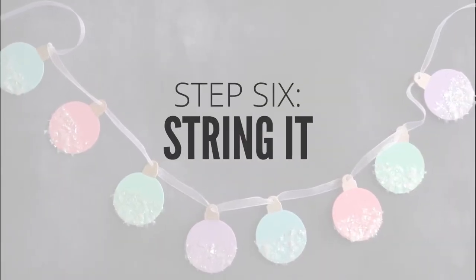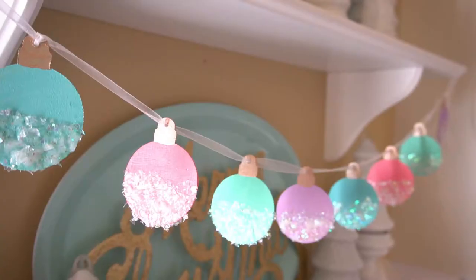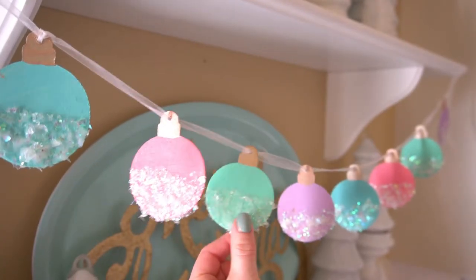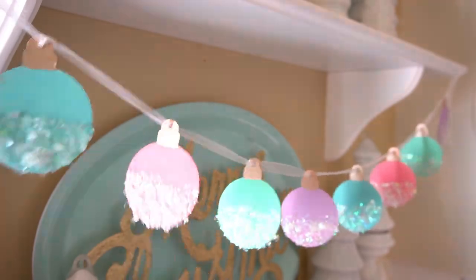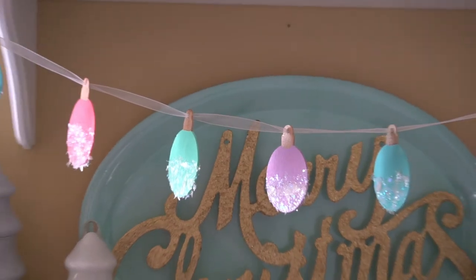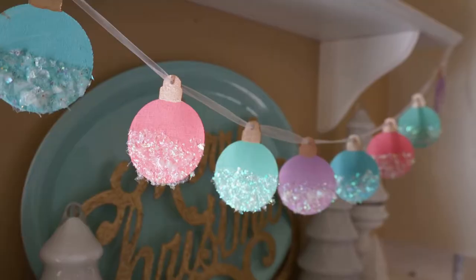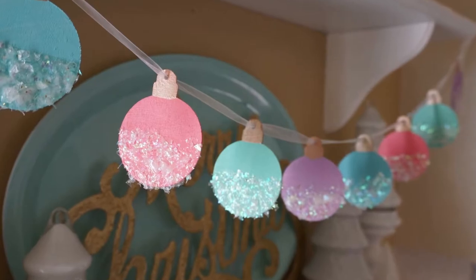Then I just string the ornaments on a string or ribbon — whatever you want to do — and hang it up. And you have this beautiful sparkly little garland to hang in your kitchen or anywhere else in your house. It's soft and pretty and I love the pastel shades. They're so pretty this time of year — kind of non-traditional but so, so pretty.